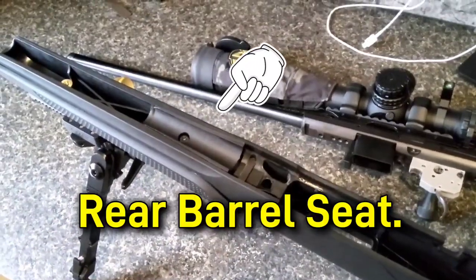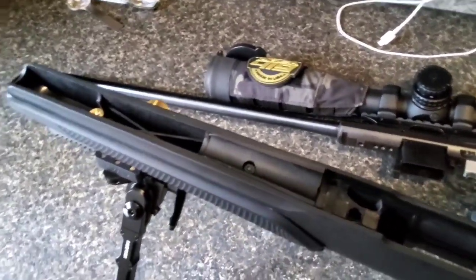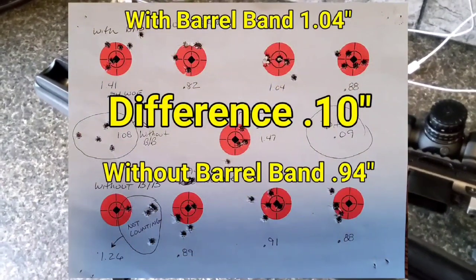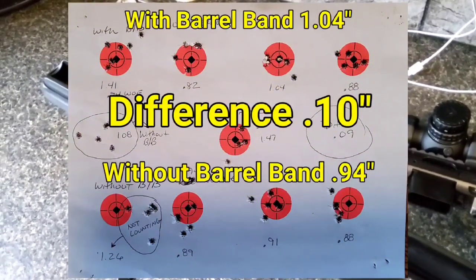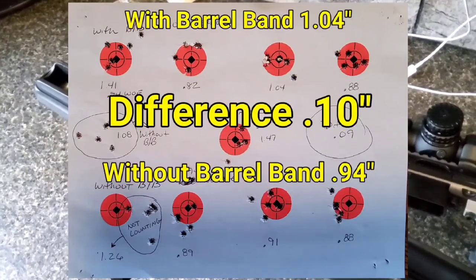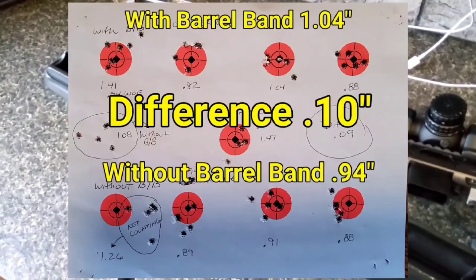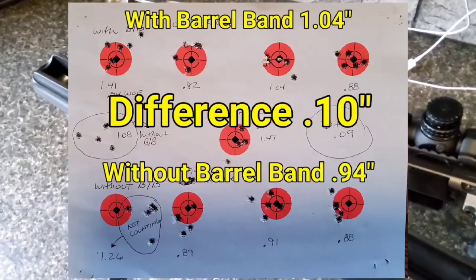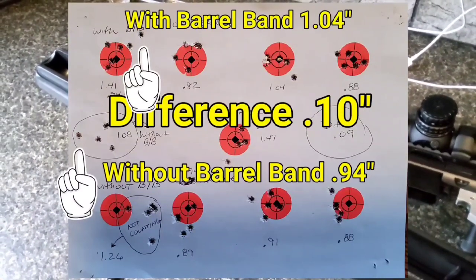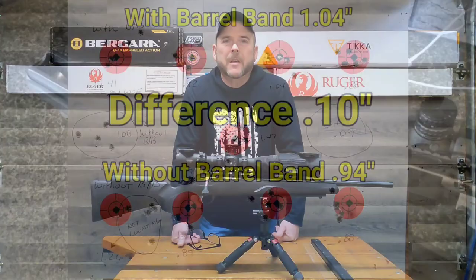Okay, so here's the rear barrel seat right here. It doesn't really seem like it made too much of a difference in my case. There was about a tenth of a difference — it shot better technically without the barrel band installed by a tenth, so 0.09 inches. That could have been a gust of wind, or actually it was one of those flyers — one of the flyers was worse than the other, and that's what caused the difference in the grouping.